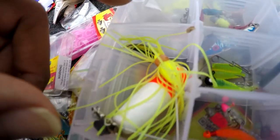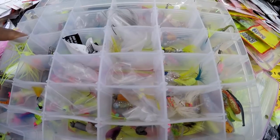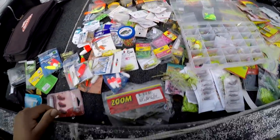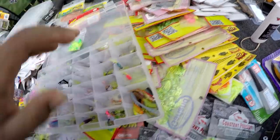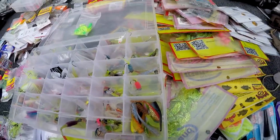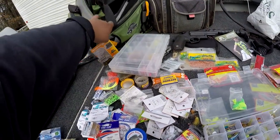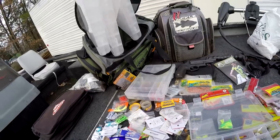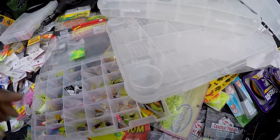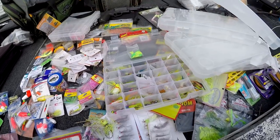I gotta get this stuff organized, y'all — I'm not gonna be able to do all the boxes today, I'll do them another day. But I just had to get everything out of that bag and get it ready for this other bag. That's what's in my box, y'all — it gets heavy. I'm going to take all these plastics and put the Bobby Garlands in one zip lock and separate them like that. These four big boxes that came with it — I might put the corks in one, or just put them in a zip lock to make it easier.